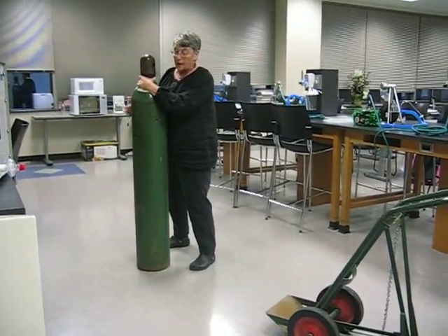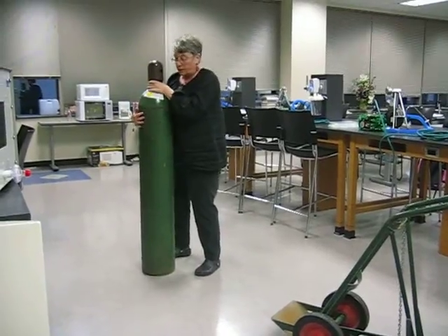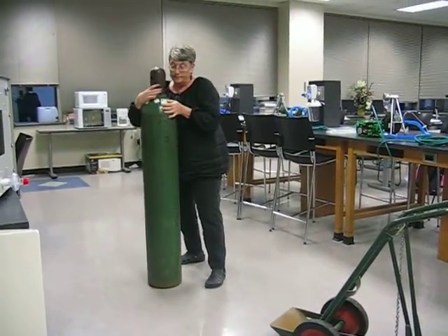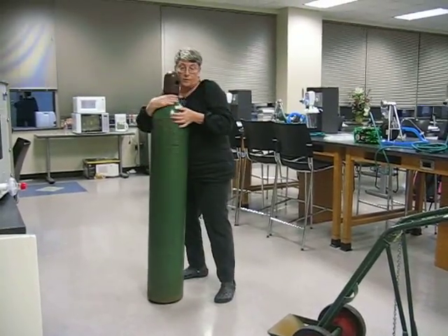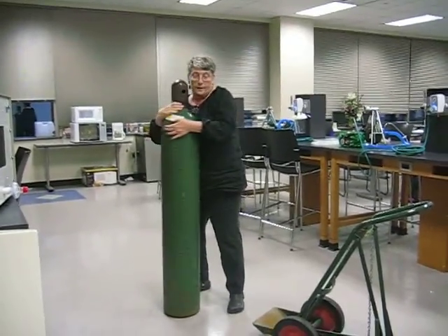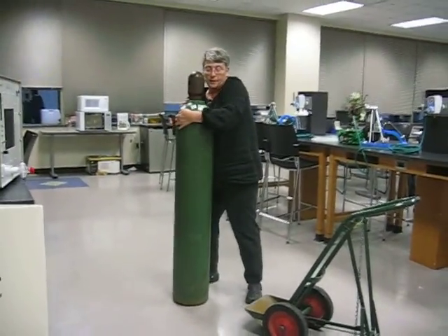Notice how I'm keeping the tank close to my body. If I start to pull away, I just move closer. Now we're going to go back in the direction. It might be easier for some people to actually move around the other direction — it doesn't matter as long as you get it safely back on the cart without tipping it over.